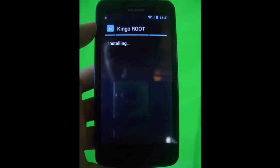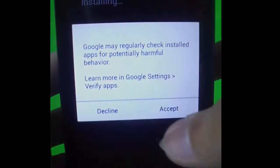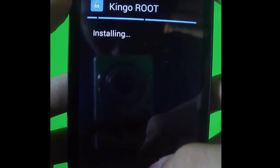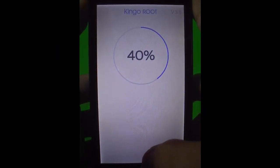It's pretty easy if you have some experience with Android. Just accept and wait for it to finish installing. When you're done installing, open the app and click the one-click root button, then wait for the root process.